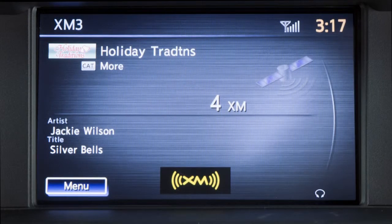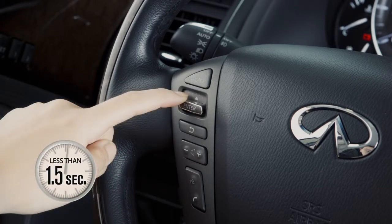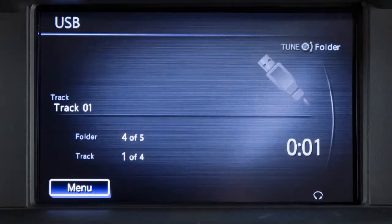Push the menu control switch up or down for less than 1.5 seconds to move forward or back through the available tracks when in CD, iPod, USB, or Bluetooth streaming audio mode.